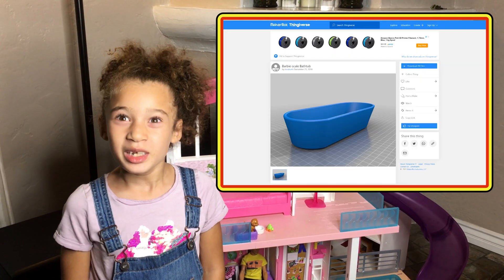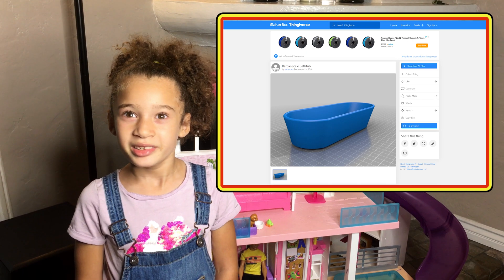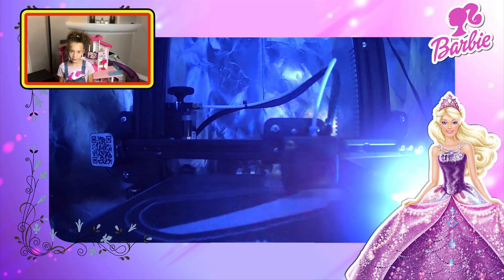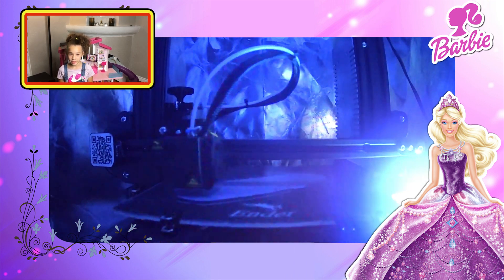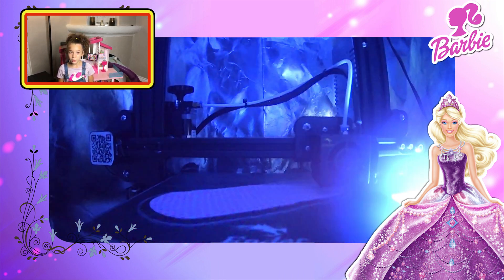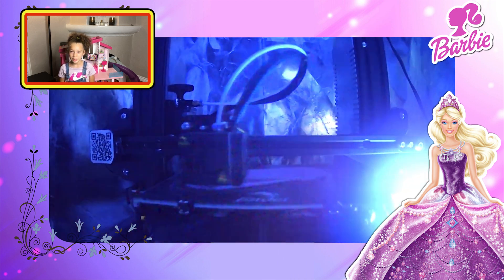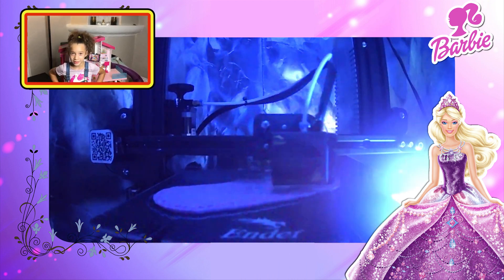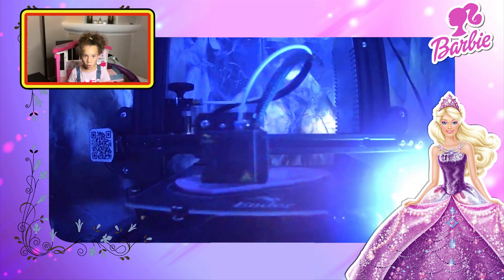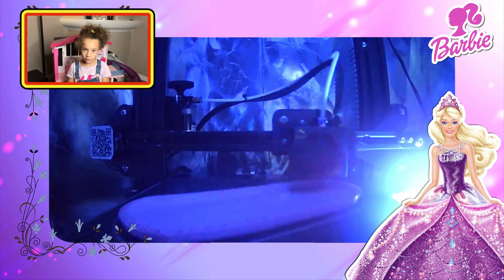The first thing we're gonna do is print the tub. A 3D printer is really cool — it prints each layer very slowly. A layer is like a piece of paper; it lays one paper on top of another until the tub is done. By the way, it takes a really long time to print, so we're gonna speed it up. Enjoy the video!